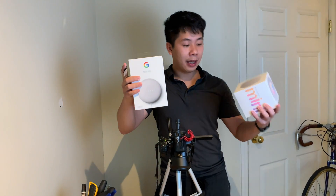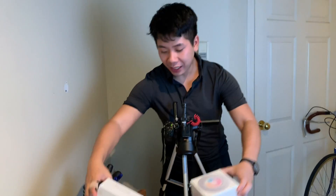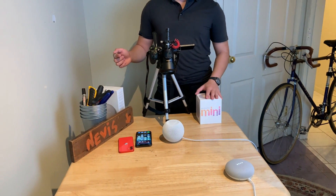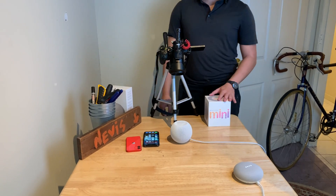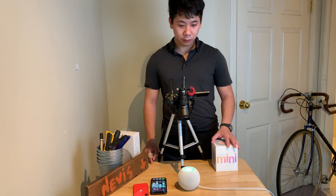Both of them are mini, by the way — this is the Nest Mini, this is the HomePod mini, and this is the iPhone 12 mini. Three minis right next to each other. Let's test them both out. Hey Google, when does the iPhone 12 come out? — Pre-orders for iPhone 12 begin Friday, October 16. Hey Siri, when does the iPhone 12 come out? — I found some web results, I'll send them to John's iPhone. With Apple, everything is really integrated, but again I give the AI part to Google.